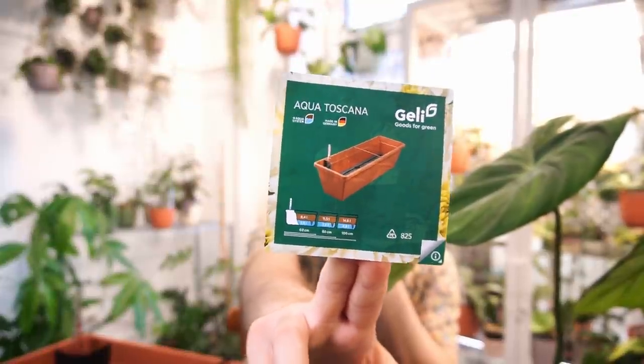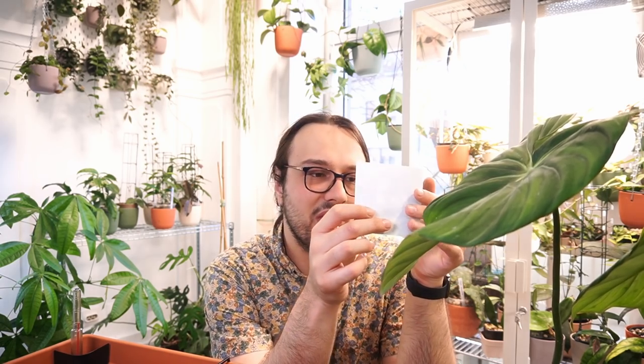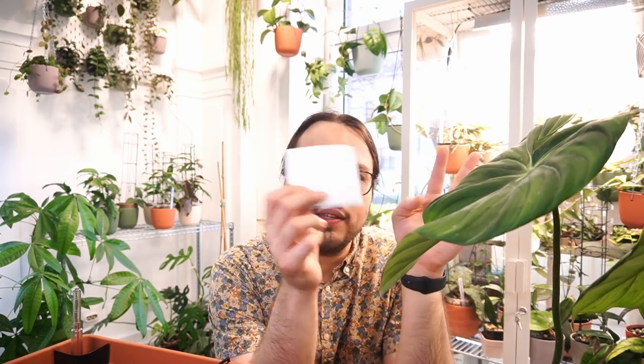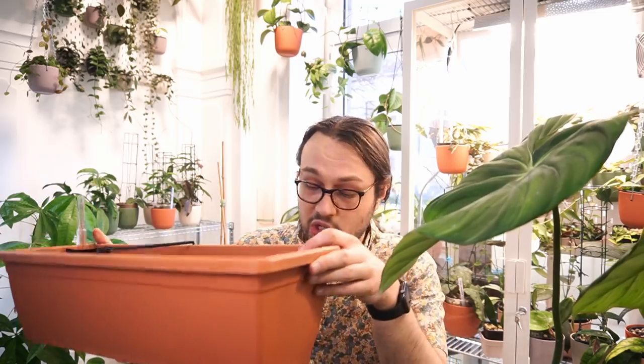I was surprised to find it here. They make it in 60, 80, and 100 centimeters — this is the smallest. 100 centimeters is almost the length of my tent, which is 120 centimeters, so obviously we're not going for that. I decided to go with the 60-centimeter one, and when it outgrows this pot it will just have to be chopped.